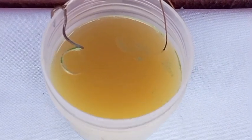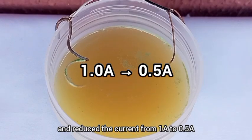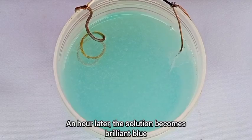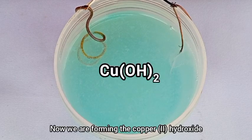So I removed the solution, added a fresh batch, and reduced the current from 1 amp to 0.5 amps. An hour later, the solution becomes brilliant blue. Now, we are forming the copper(II) hydroxide.